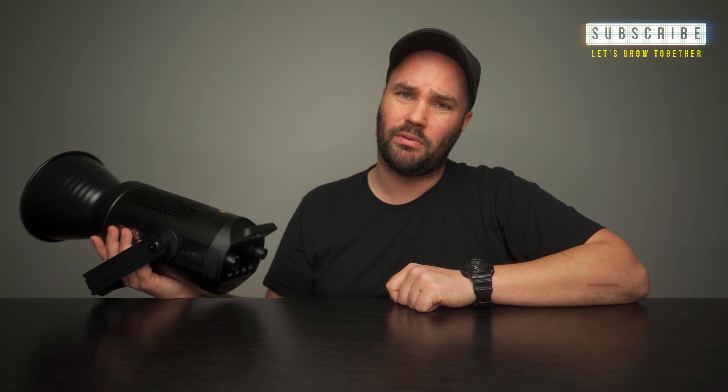Any questions? Comments? Drop them down below. Remember the subscribe button should be grayed out, not red — that means YouTube will break sooner or later. An affiliate link for this is going to be right down here so you can pick it up and have a cool light like I do. Catch you soon. Catch you on the flip-flop.